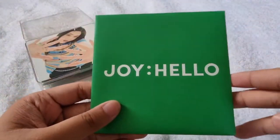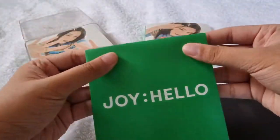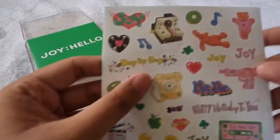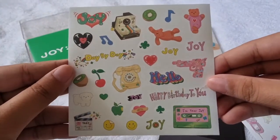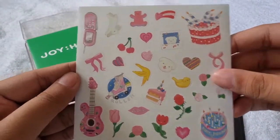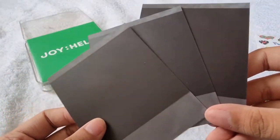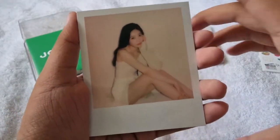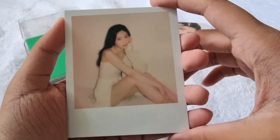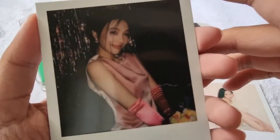We got this envelope which I think contains the polaroids and some sticker sheets. We got these sticker sheets — so cute — here's the first one, then here's the second one. For our polaroid cards we got random three out of six. Here's the first polaroid which is my favorite out of the six versions — she's so pretty. Then here's the second polaroid, then here's the third polaroid.